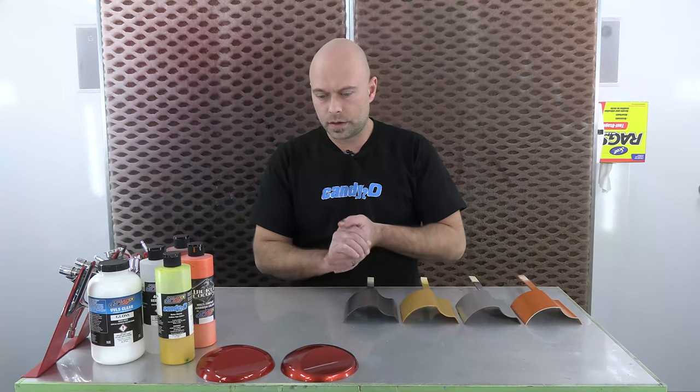Hey guys, welcome to Createx Colors. I'm Chris Arpin and this is another installment of Color Mixing with Chris. Today we're going to talk about creating a candy tangerine color.